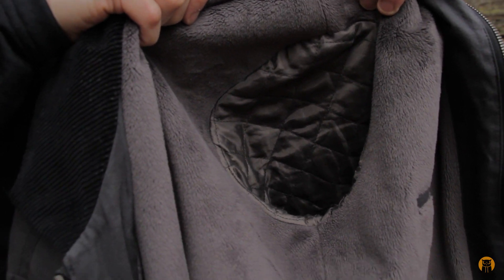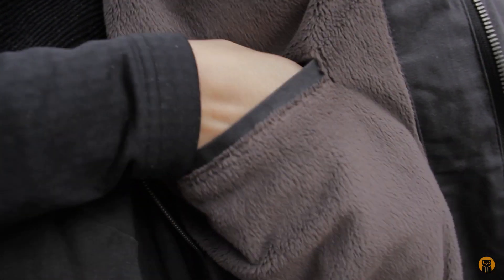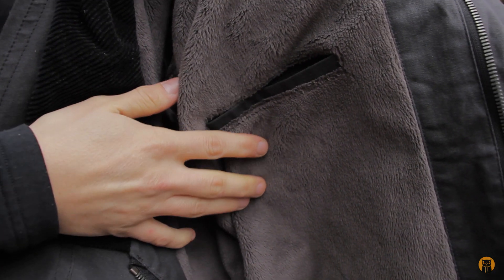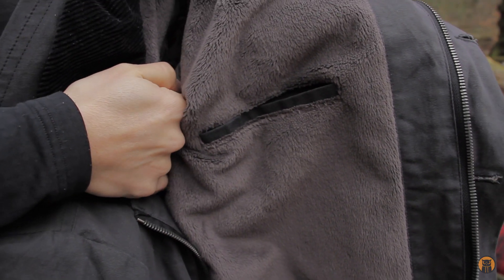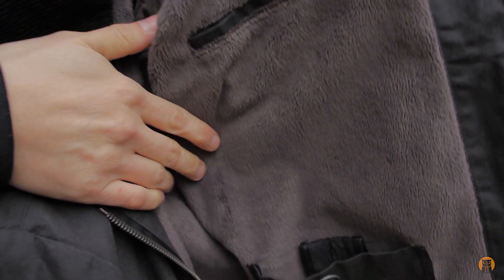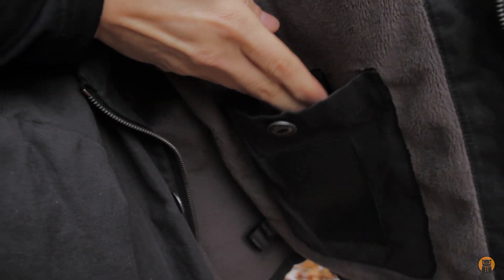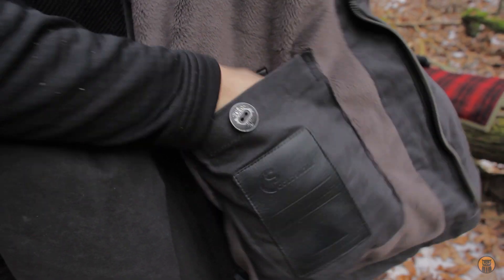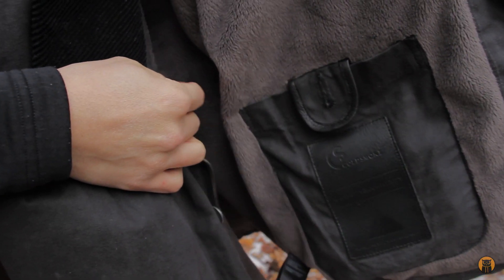On the side of the jacket there are internal pockets — a smaller pocket here, which I think they're calling a media pocket, and another larger internal pocket below that. Same button on the outside, tab if you need it.